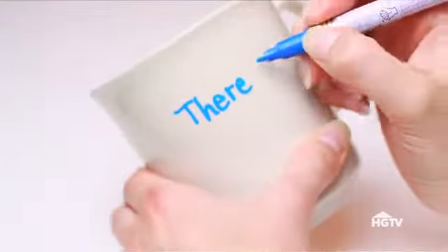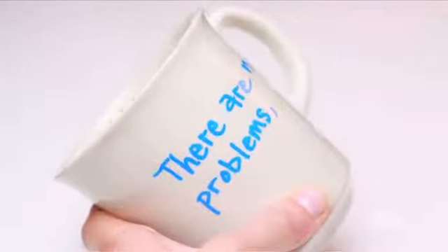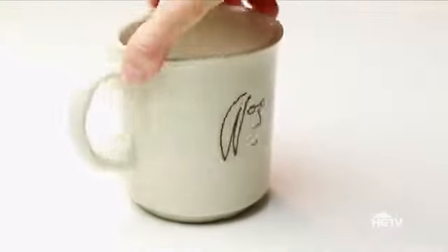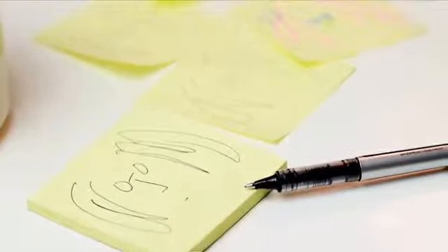My dad and I love John Lennon, so I'm adding our favorite quote onto his mug. If there's a certain font that you love, pull it up on your computer and use it as a guide. Or just freehand it — that way it's more you. Then on the other side, I added John Lennon's famous self-portrait. I had to practice that one several times before I got it right. Practice makes perfect.